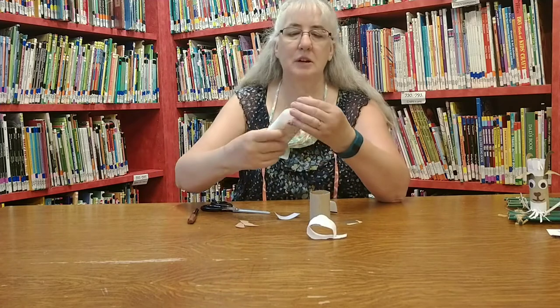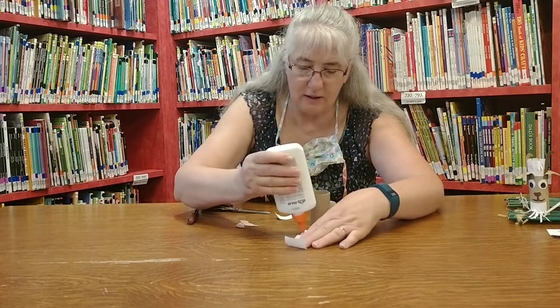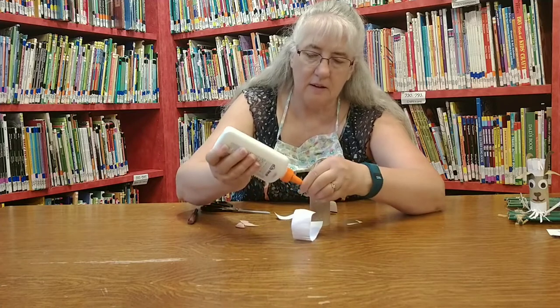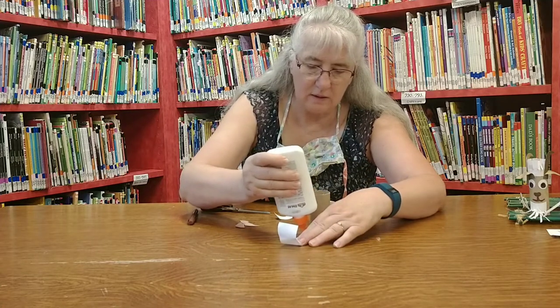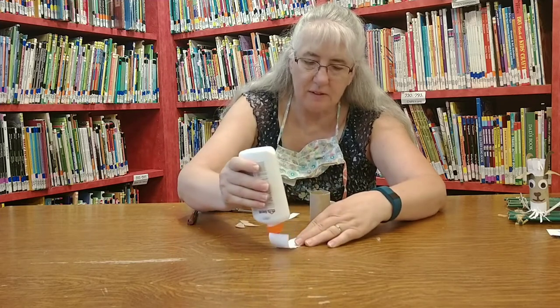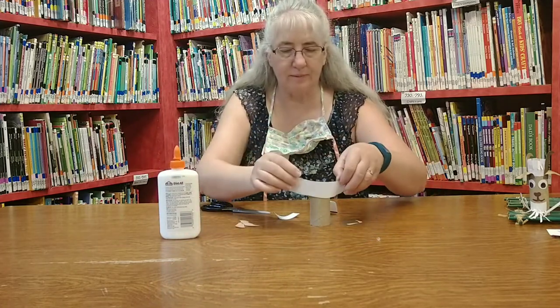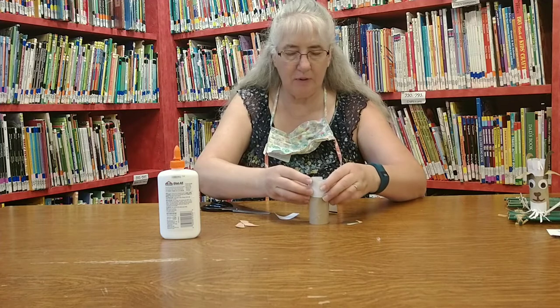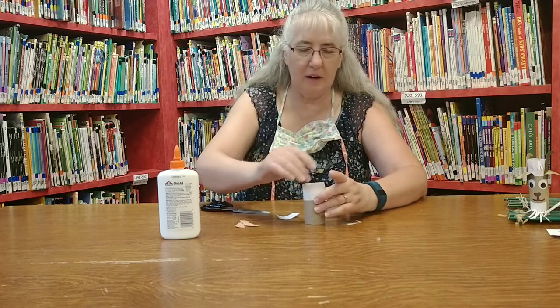Then you're going to put a bead of glue on the edge that you didn't cut. Put it around the top of your tube and now he's got some spiky hair.